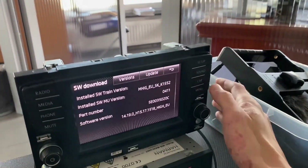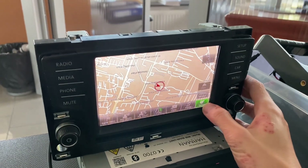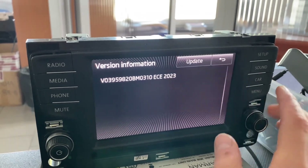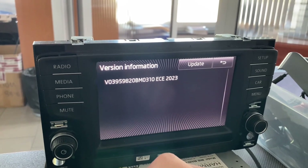Let's check if the maps on the unit are older than the available ones. Go to Navigation, select Setup, go to Version Information. We can see that we have 2023 maps, so those are a little bit older than the most recent ones.